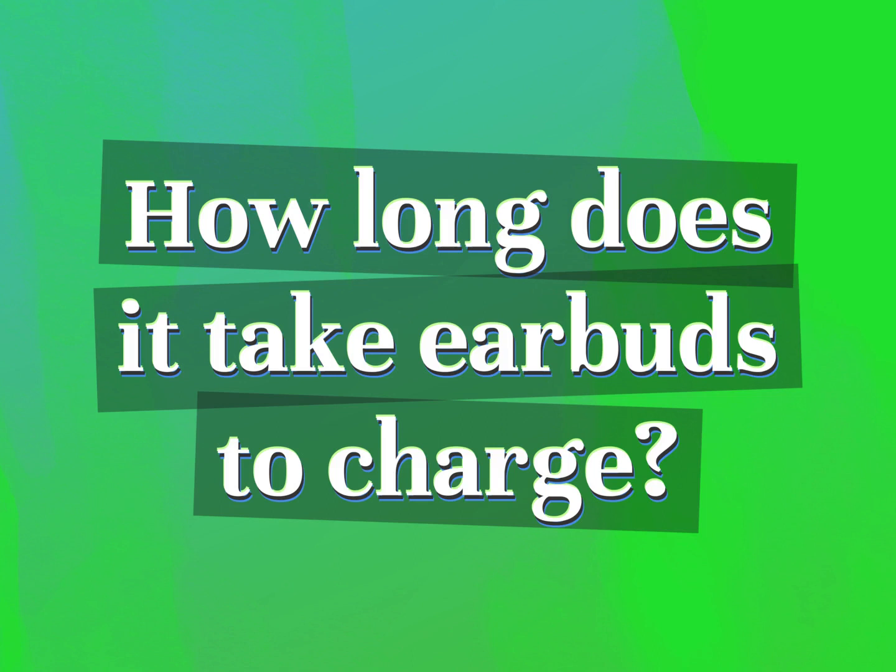How long does it take earbuds to charge? Our goal is your satisfaction. Let us show you the way.